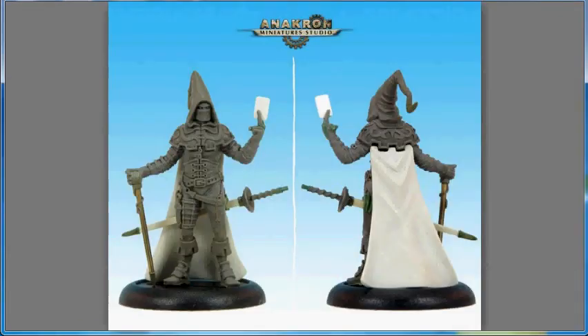To start things off, we're going to take a look at a French company, Anachron Miniatures, and their Card Mage figure. The Card Mage is a leather armor-clad gentleman with two swords, a face mask, as well as a longer draping hood — like a single-tailed jester's hood — with a playing card held between his pointer and middle finger.